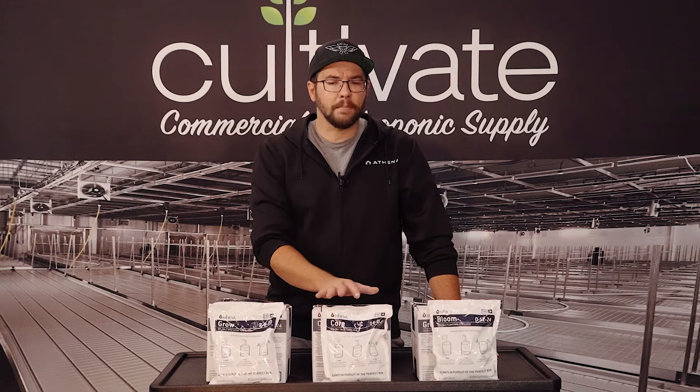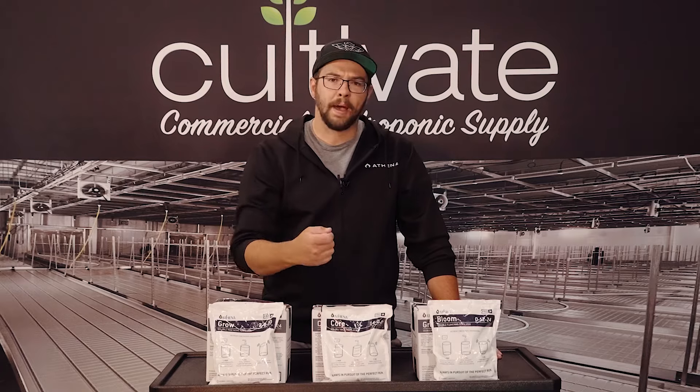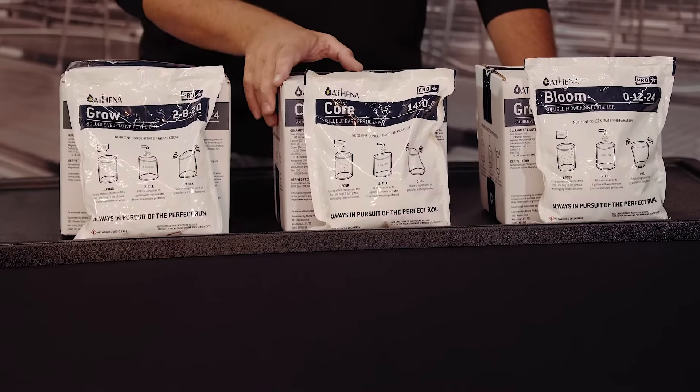An important note on ProLine: we want to mix the contents of every single package, head to toe, into a concentrate mix. We never want to tear the bag open and weigh the powders off the top. We want to basically build a recipe, and using the contents of the bags from head to toe, that's gonna keep that recipe consistent, ensuring the correct formulation for the plants.